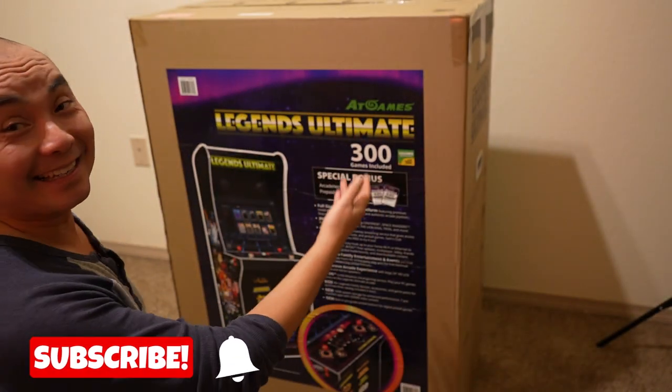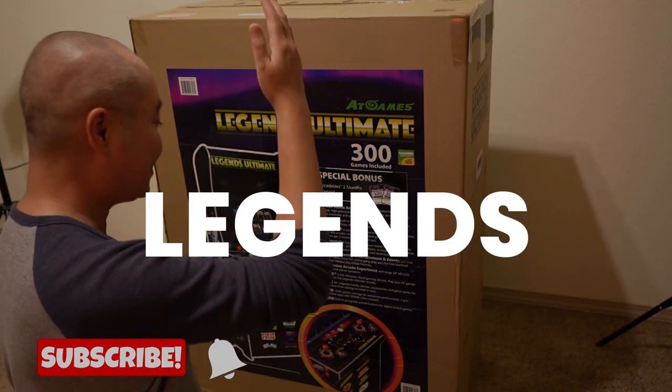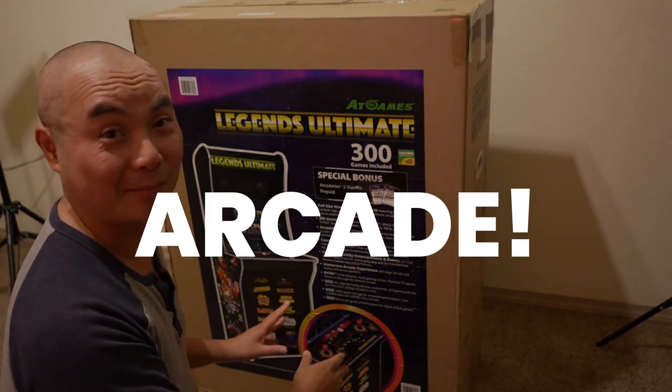Hey Geeks, so the day is finally here. I got the AtGames Legends Ultimate Arcade Cabinet.